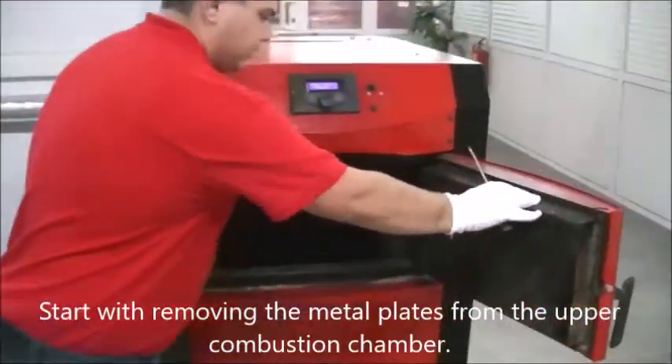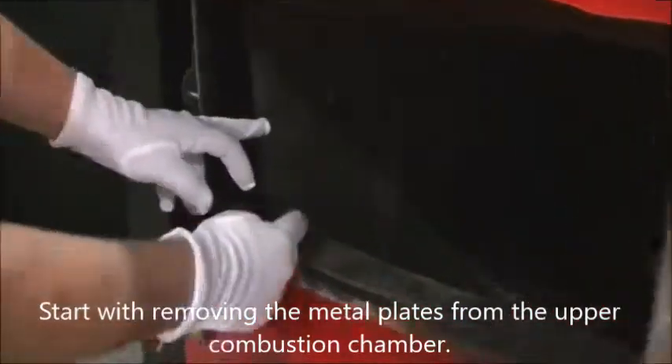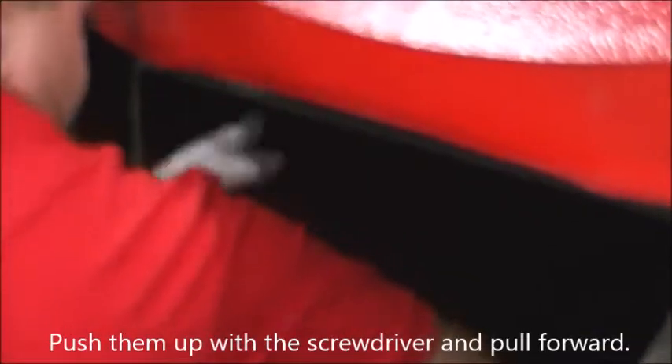Start by removing the metal plates from the upper combustion chamber. Push them up with the screwdriver and pull forward.